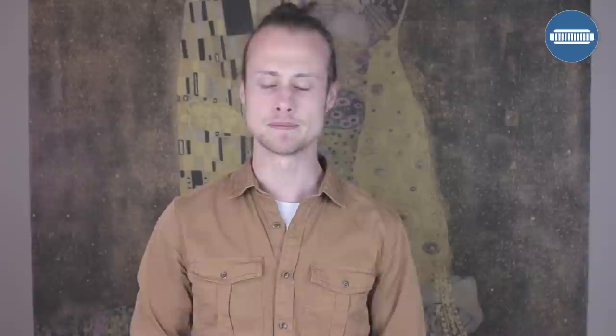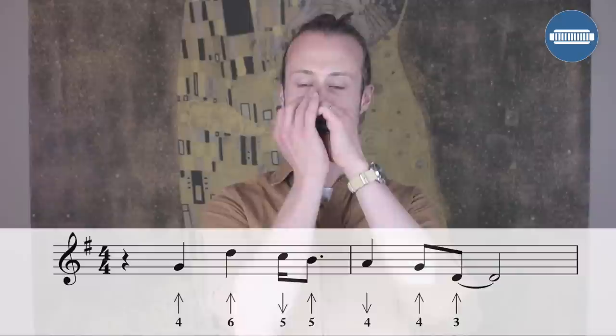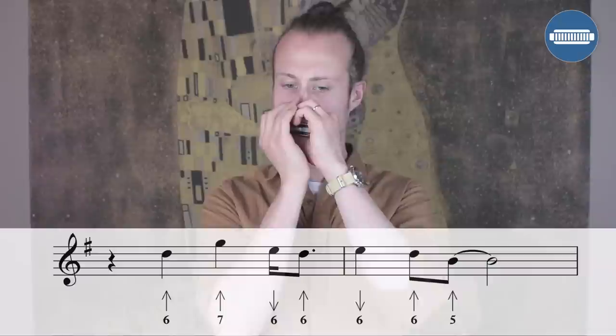If you want to pause the video and work on any of those licks, then do that. Otherwise let's try playing through the whole thing together. Remember that each of the licks starts on beat two.